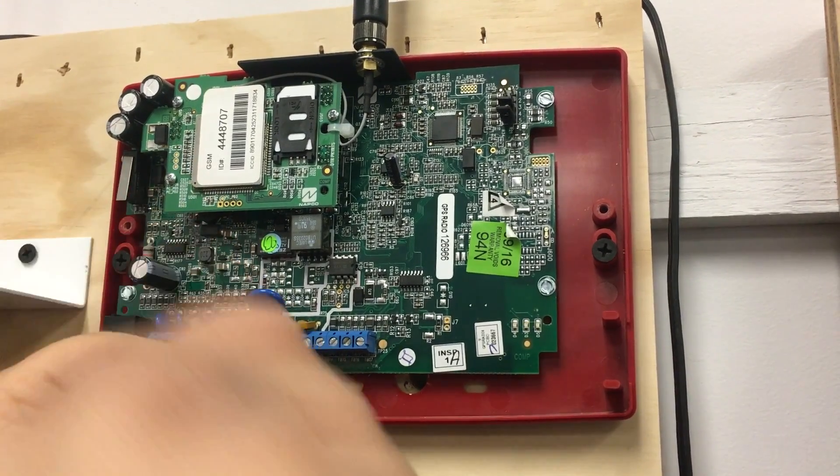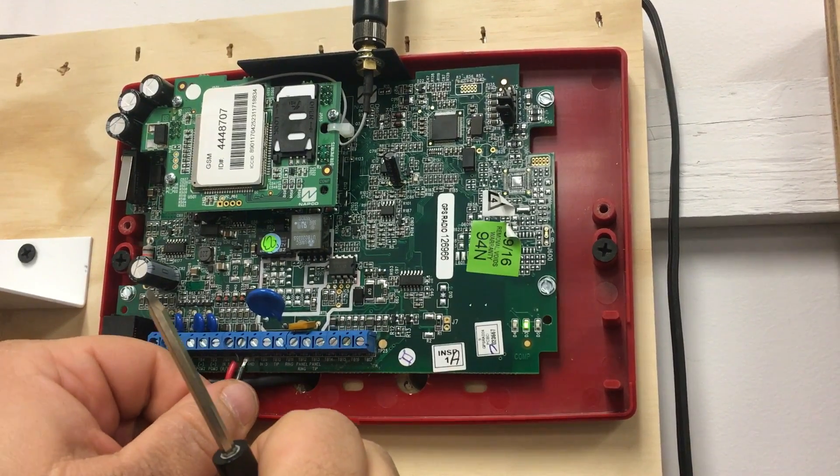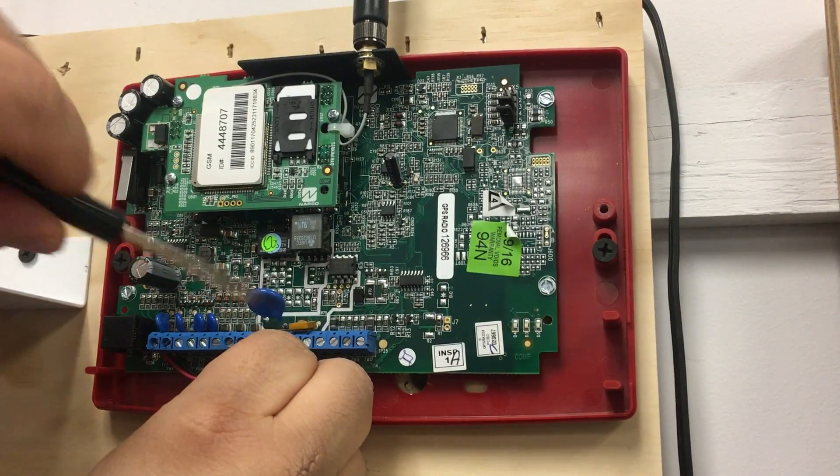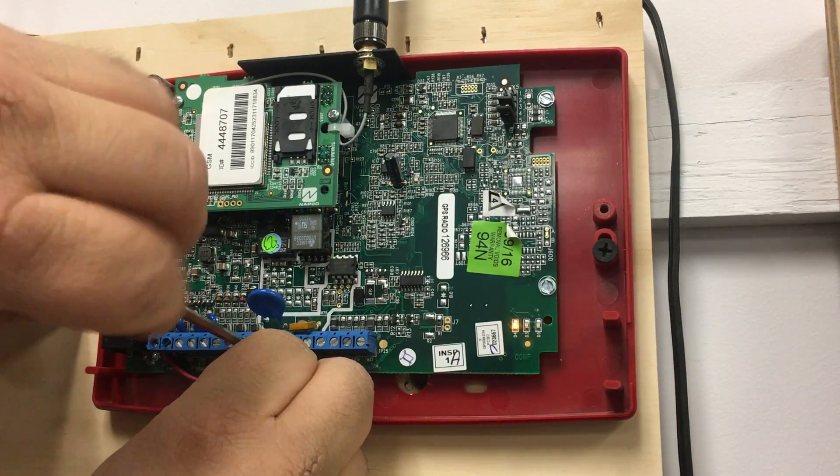A normal reading for this harness is going to be about 4.9K, and the radio is going to read this as all normal. I'll just finish wiring this up.